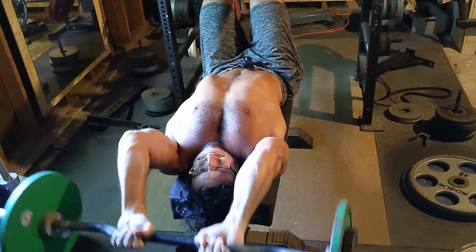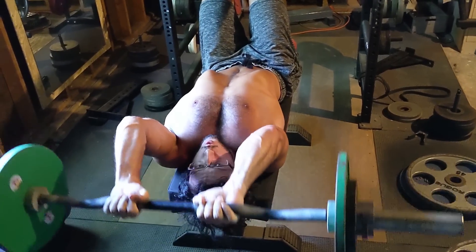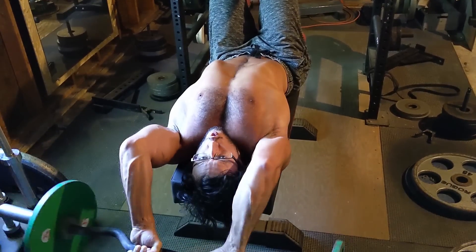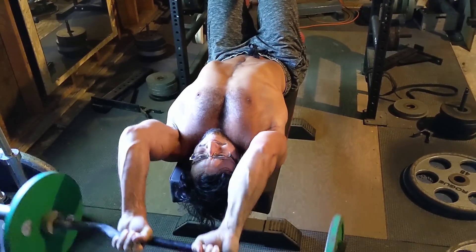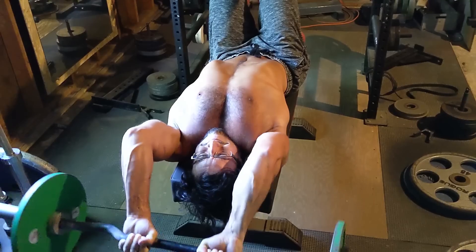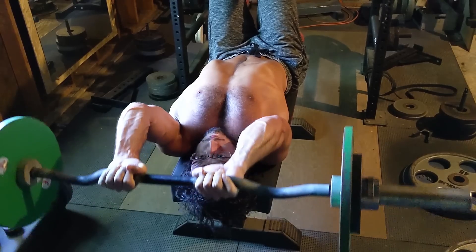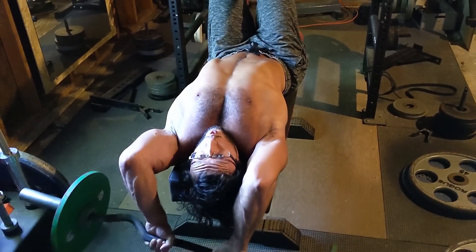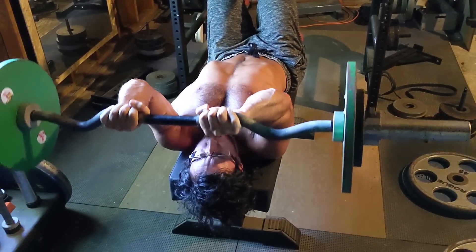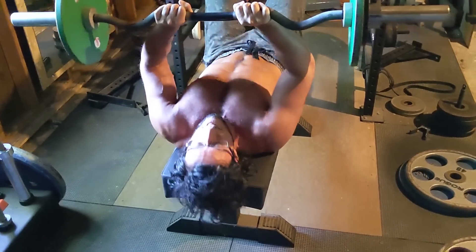You will immediately notice that I'm crooked — my arms go into one direction. That is the sad reality of having scoliosis. I've been doing that exercise for as long as I can remember, but for now I don't have any problems with it, so I keep going. It's a great exercise for the tricep, easy to take to failure, especially with a partner. The tendonitis on that day wasn't so bad, so I was quite happy to do an exercise that is usually quite problematic for the tendons.